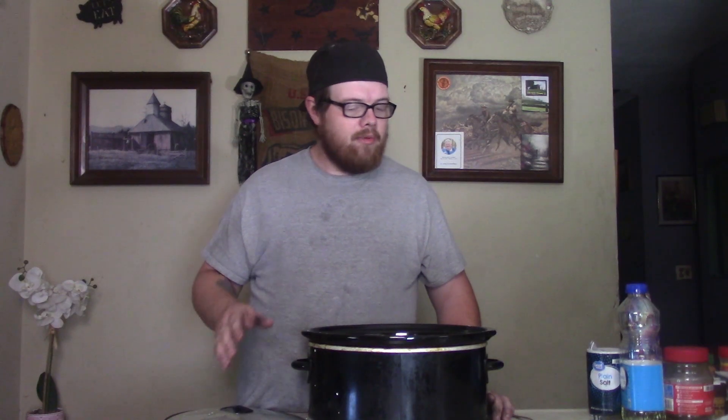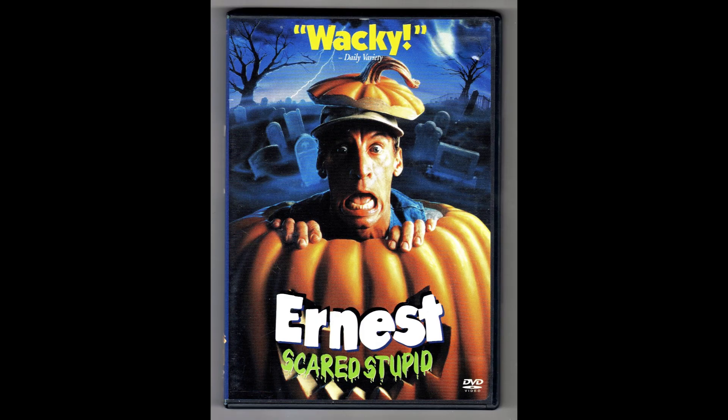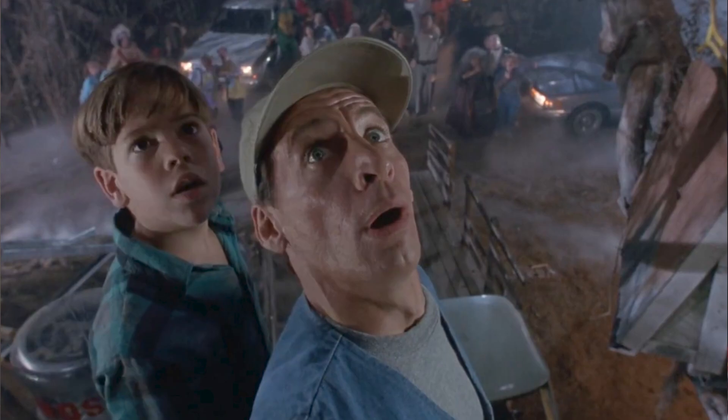We'll put our lid on there and since Halloween is around the corner, we will cook this on high for two hours. We might go watch Ernest Scared Stupid — he's as stupid as can be, it's great giggling stuff. Let's go ahead and cook that, watch our movie, and then we'll come back and have a big bite of this apple cobbler.